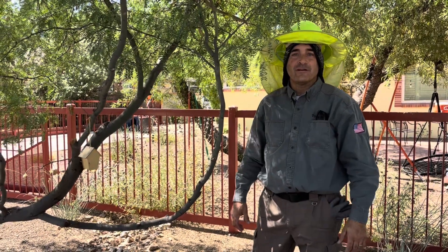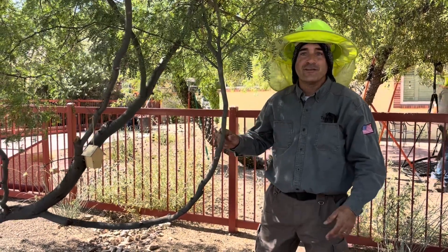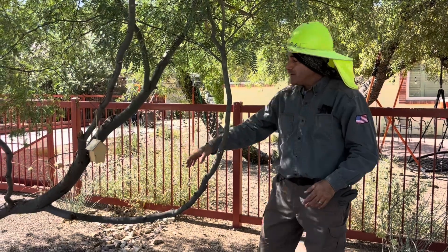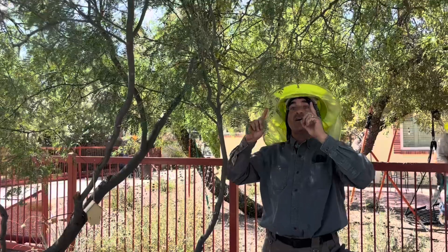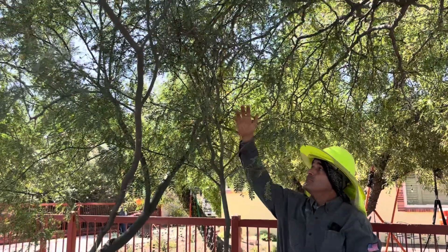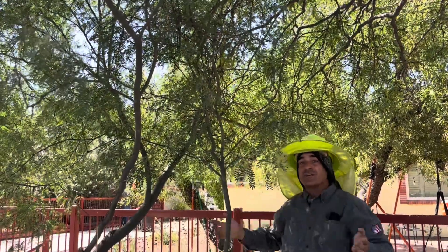Hi, Angelo Romeo here at Romeo Tree Service in Tucson, Arizona. Today we have this leader that's going straight up into the canopy, into the crown of this other mesquite, and we want to subordinate it down to give everything enough room to grow.